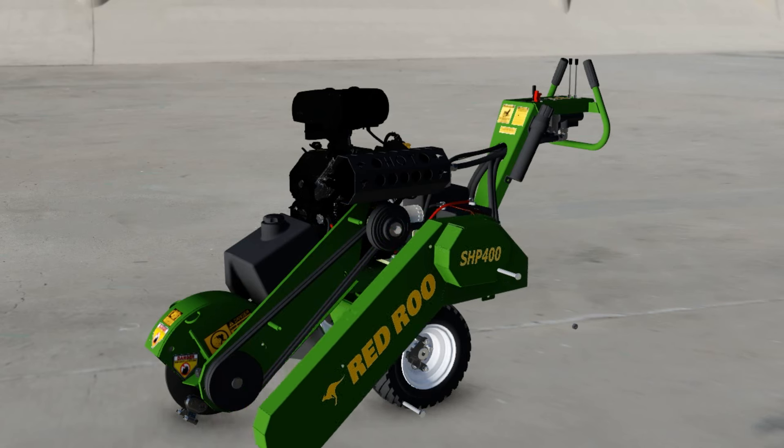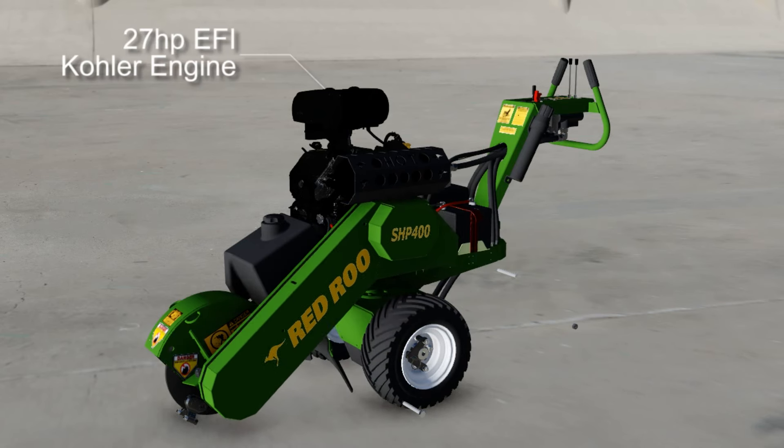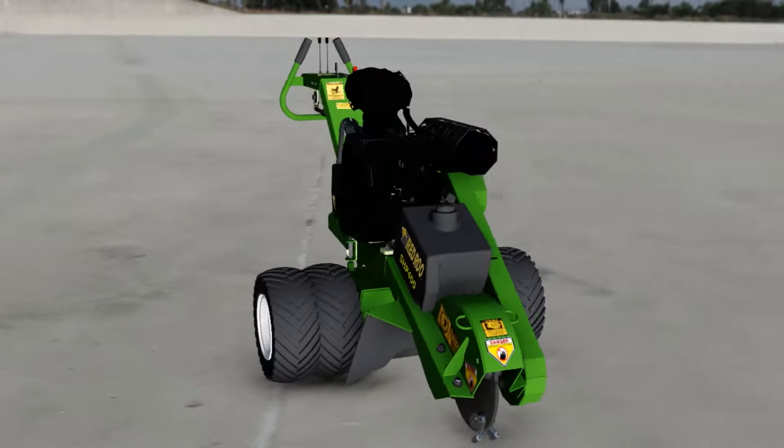There are two B-section belts powered by a 27-horsepower electronically fuel-injected engine that provides the required horsepower at the stump. The SHP400 is also available with optional dual wheels.